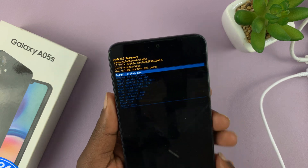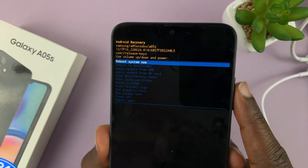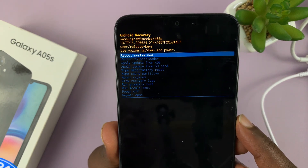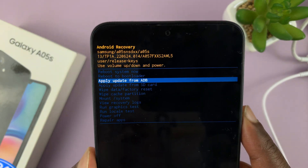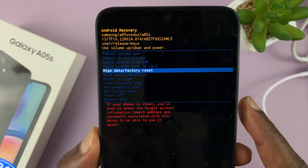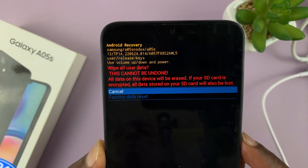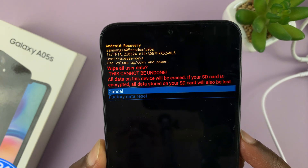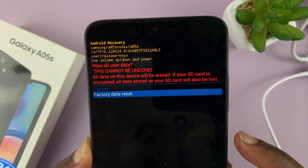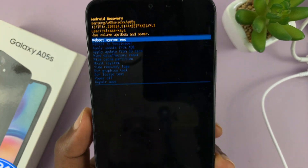There you go. Now that you are inside recovery mode, you can scroll using the volume rockers and select using the power button or the side key. Go ahead and scroll to 'Wipe data / Factory reset' — that's the hard reset option — then use the power button to select it. It's going to give you a warning that this will wipe all user data and cannot be undone. Scroll down using the volume down button and select 'Factory data reset' using the power button.